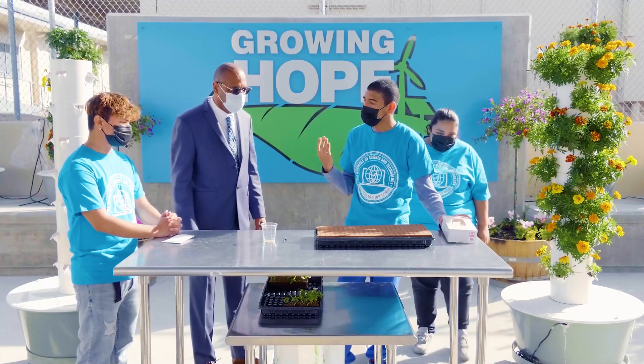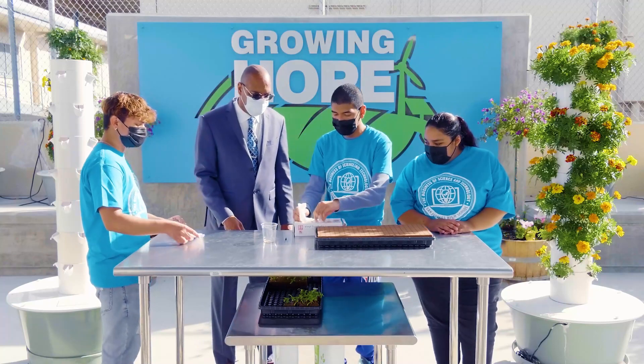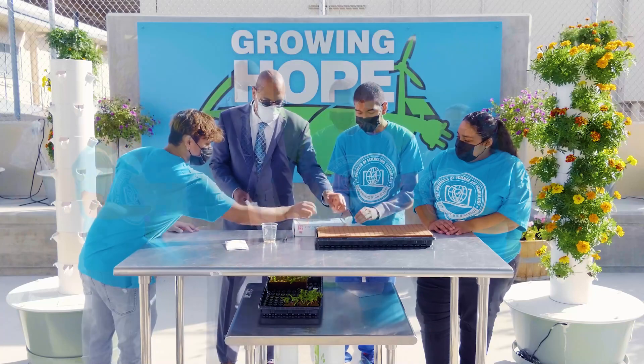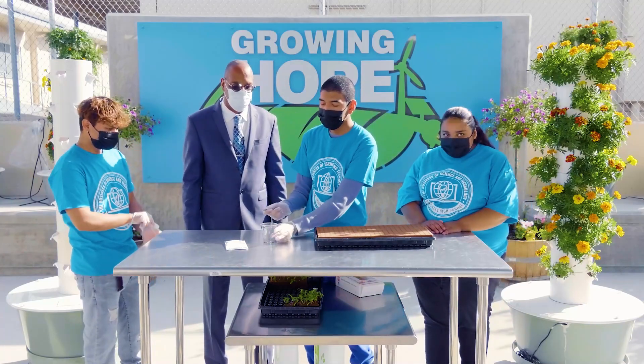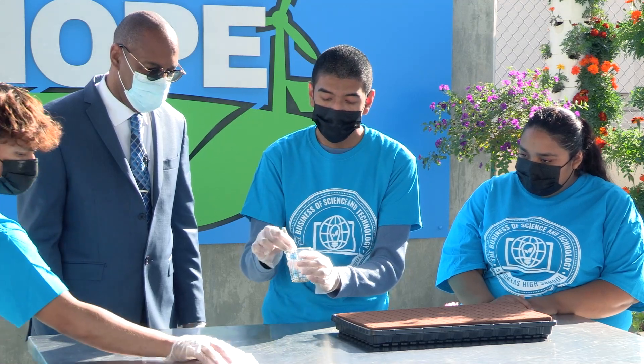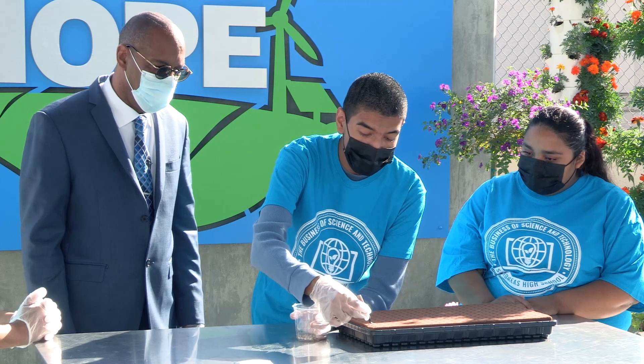Since we already washed our hands, we can just put our gloves on and then we can get to work. Today we'll be seeding marigolds. Since we got our gloves on, we can take our marigold seeds and then we can put two to three seeds in each of these holes.